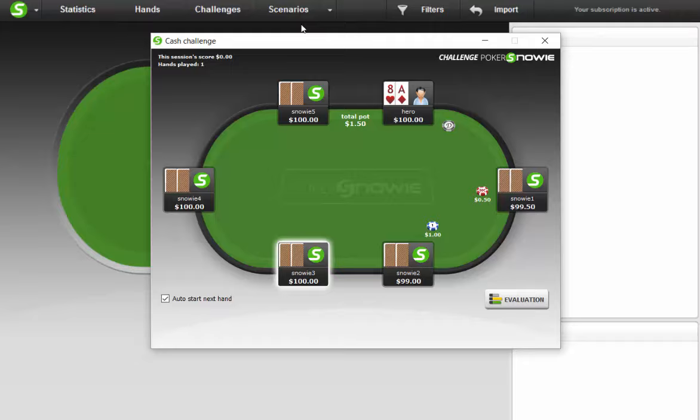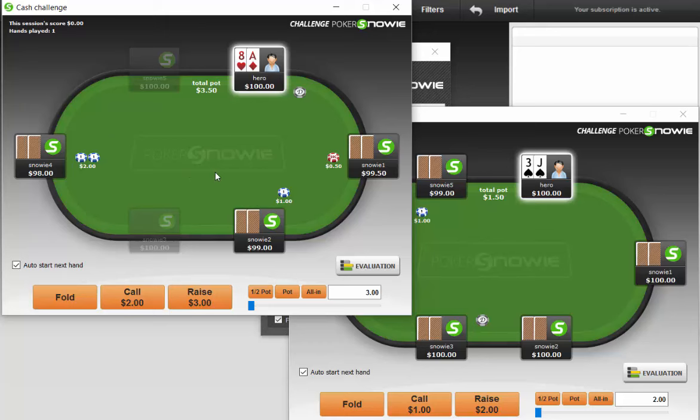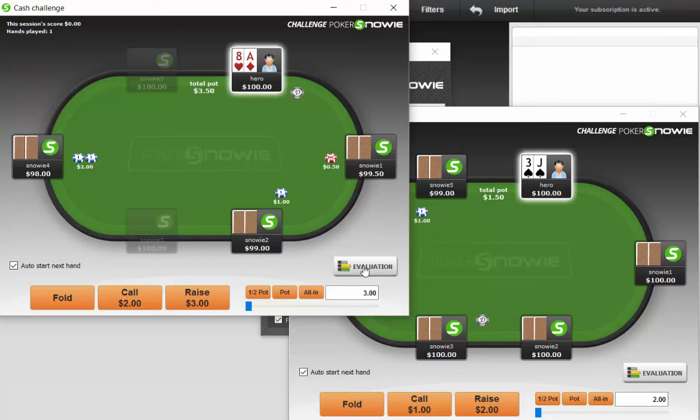Here's one table. Let's actually play two tables so that we don't sit here and waste our time. So here we have two games. In some of the previous videos I would look at what the game suggested and then make my decision. Today we are just going to make my decision and see if I make any significant errors.